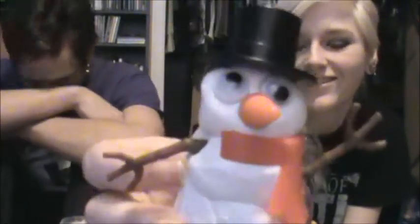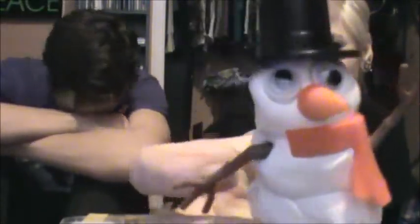Ta-da! Mr. Frosty! Look how herp-a-derpy he is. He looks great, though. His eye is all thuggy — his eye's just gonna be pointing in two different directions. He'll be a crazy Mr. Frosty. He's got a butt.